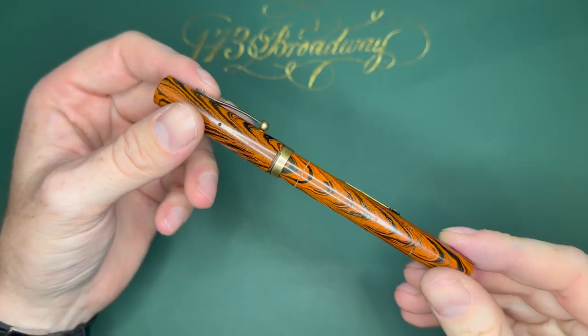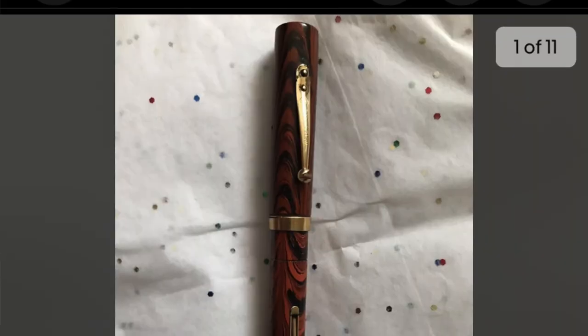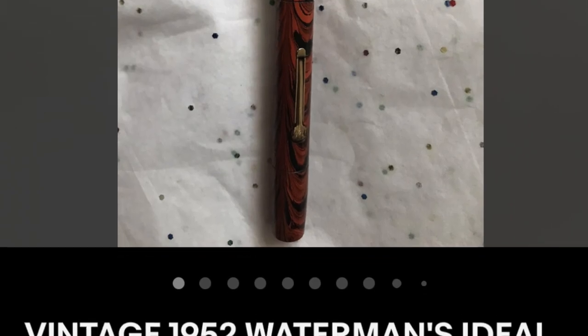Hey YouTube, it's Craig here and I'm back with a new video. In this one we're going to be restoring a Waterman 52 store demo or employee model. This pen was on eBay and the original listing said it was a 1952 Waterman's 52 and a half V.